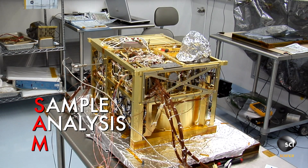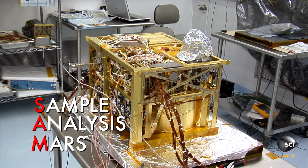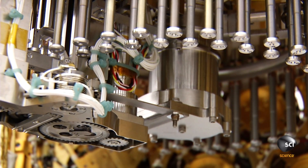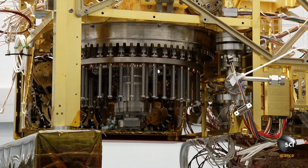We have a science instrument called SAM — Sample Analysis at Mars. You could almost think of that as the mouth. We put rocks in and SAM swirls it around on its palate, almost like tasting wine. It's looking for certain types of gases like methane, and it's looking for carbon, and it's looking for signs of water.